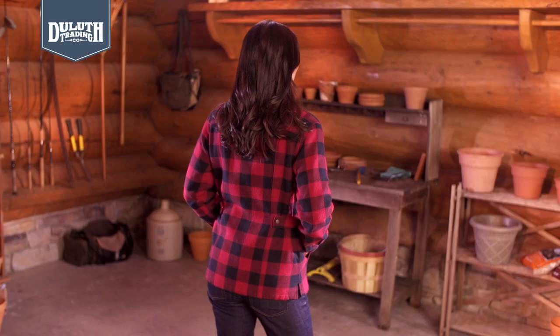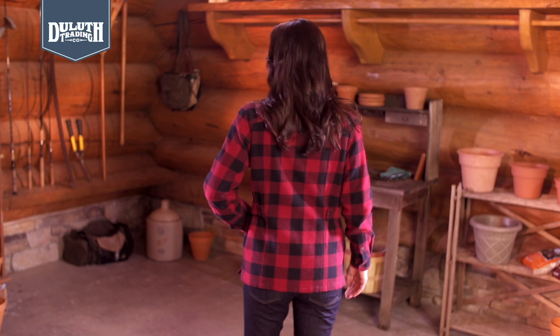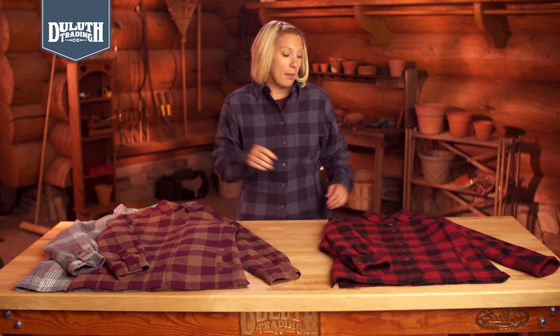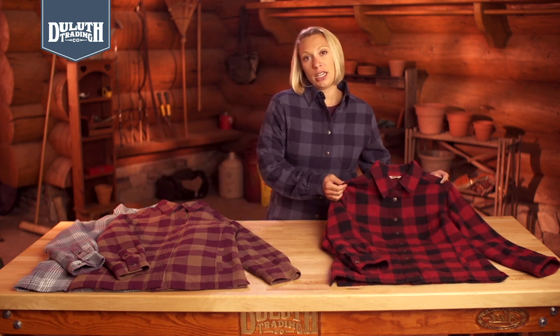Last but not least, princess seams and adjustable back snaps ensure this Flapjack fits your figure. So stop co-opting sloppy shirt jacks that just get in the way and grab a free-swinging Flapjack shirt jack designed for the way you work. It's only fitting.